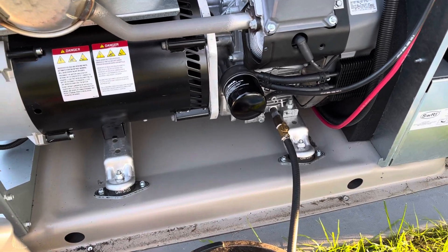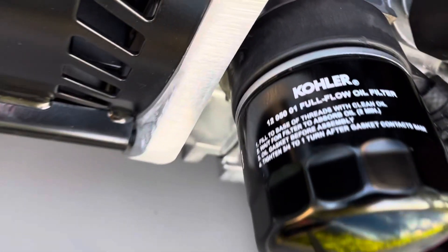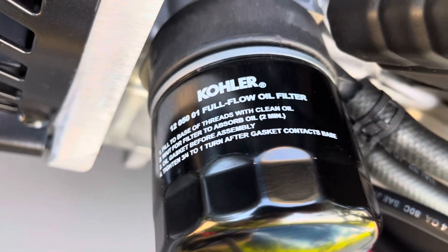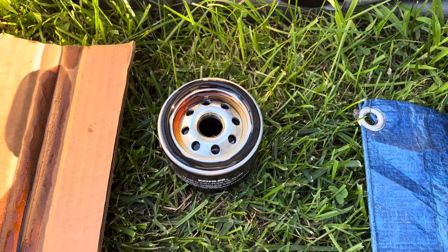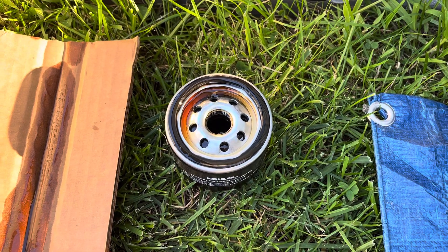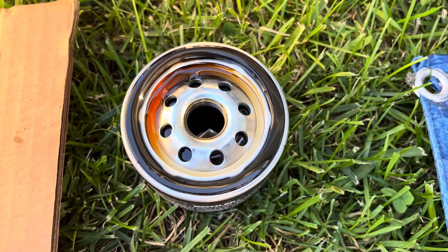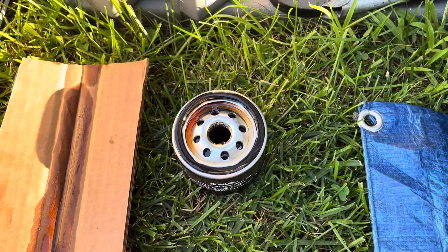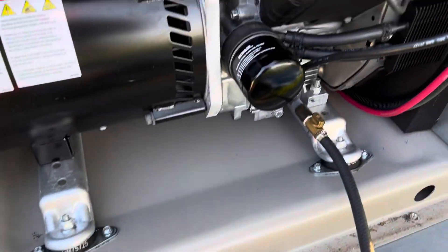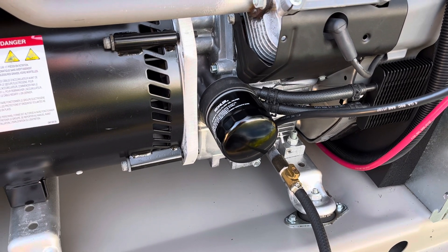Then you want to put the new filter on. It's a Kohler 12 050 01. What I do is put a little bit of oil in the filter — not fill it up, but put some in so there's something there when it turns on. And always put a thin layer of oil on the rubber O-ring gasket. I do that on all my engines — it makes it easy to remove later and it doesn't get stuck or fall apart.